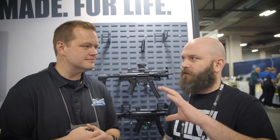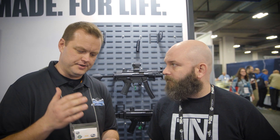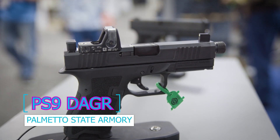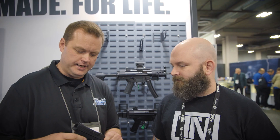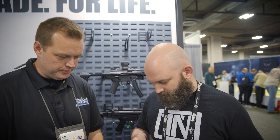Is it officially out, or is this pre-order? Available in March. Outstanding. And it is our first true handgun. We're calling it the PS9 Dagger. This is a 15-round 9mm handgun. I'll let you manipulate, ask your questions, I'll give you a broad overview.